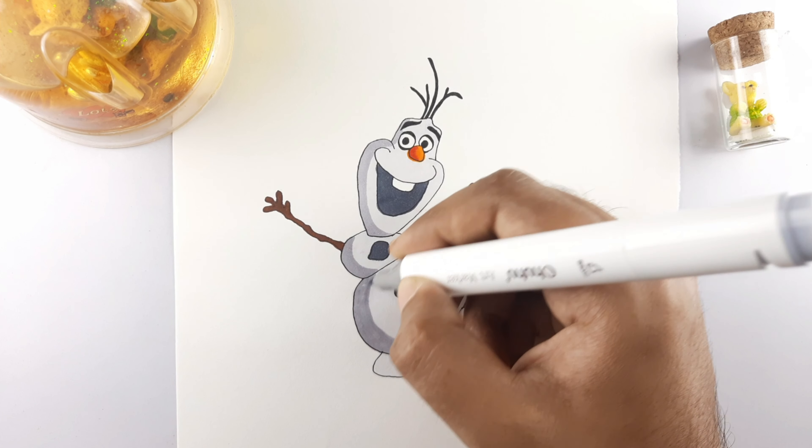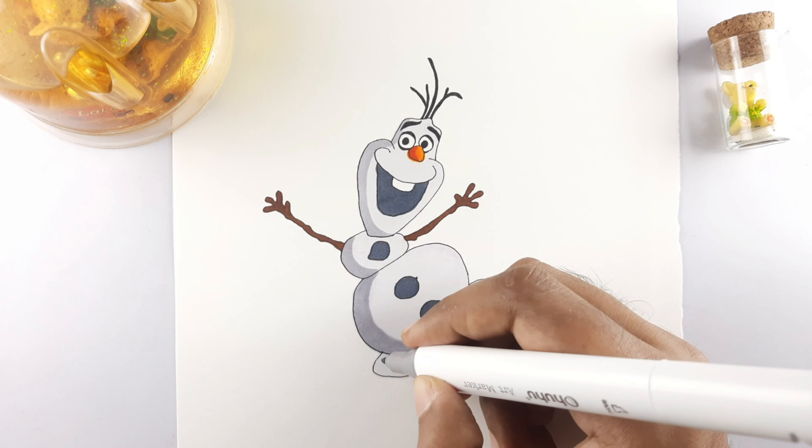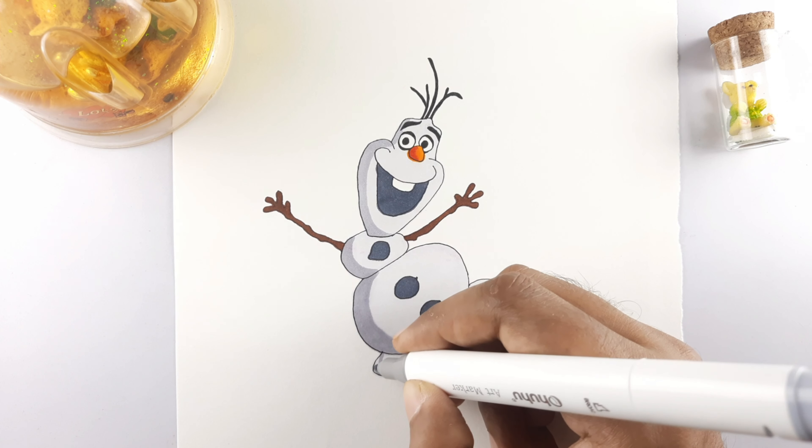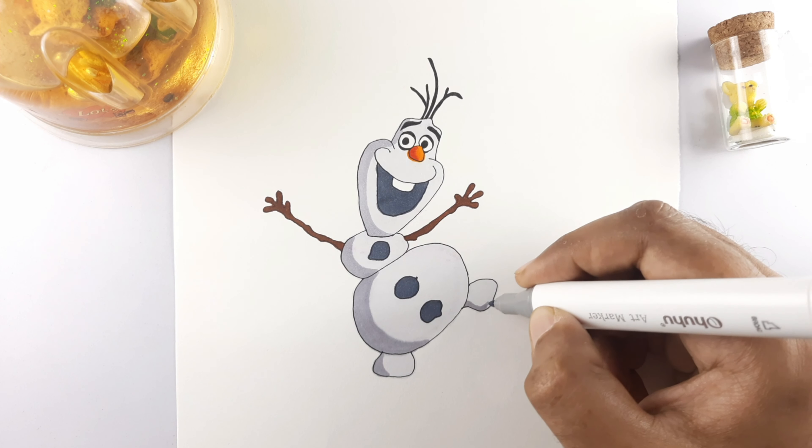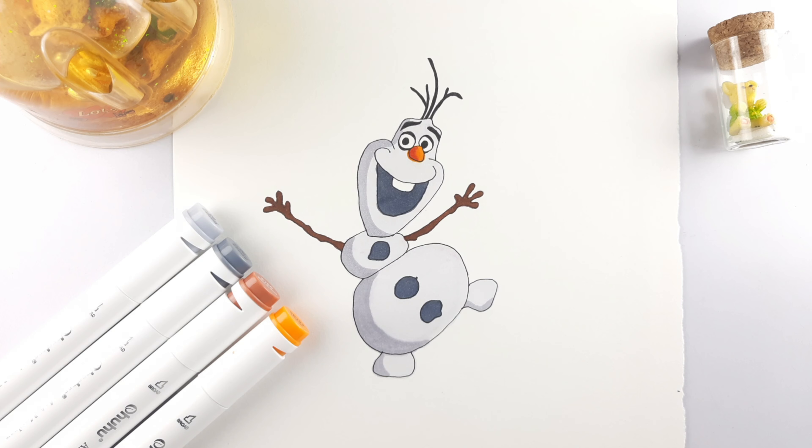That's how we draw Olaf from Frozen 2. I hope you enjoyed today's lesson. If you did, make sure you subscribe, because I am posting new lessons every single day. Thank you for watching. I will see you soon. Till then, keep drawing. Bye bye.